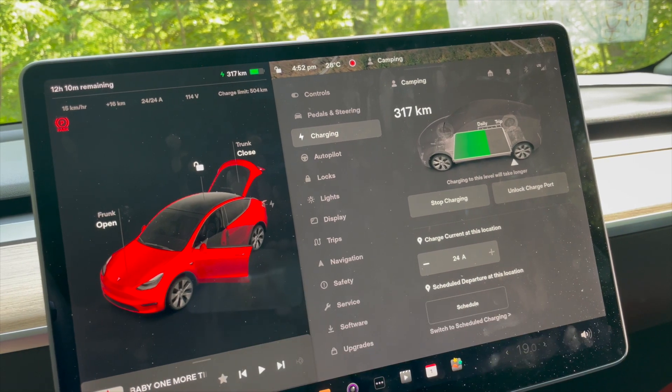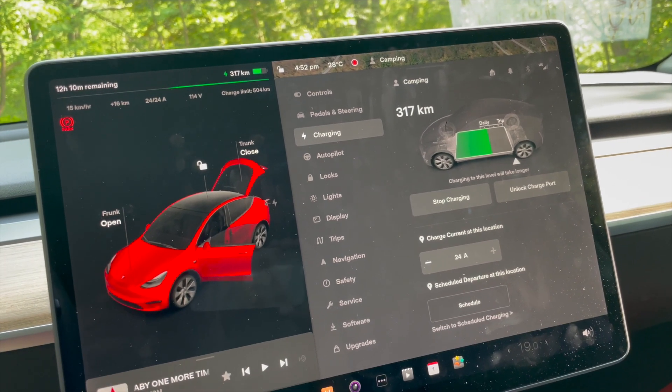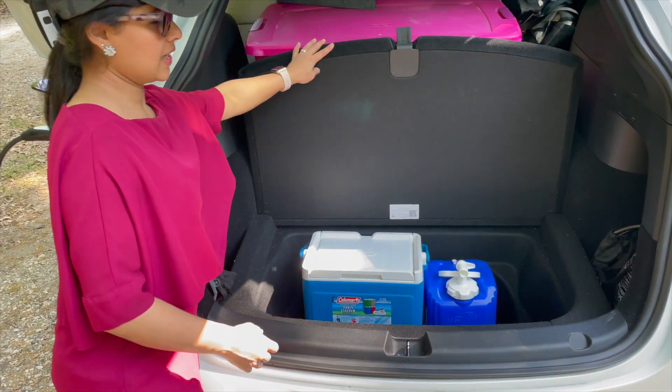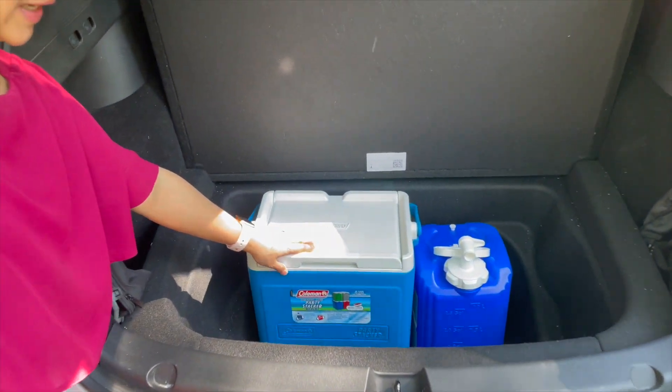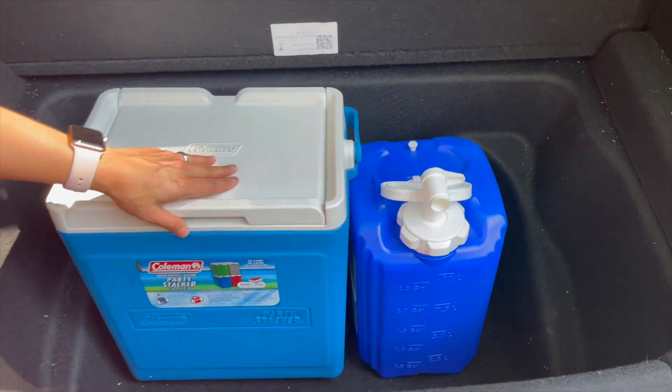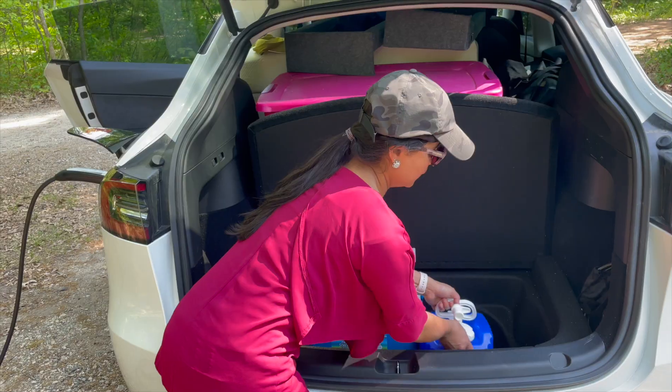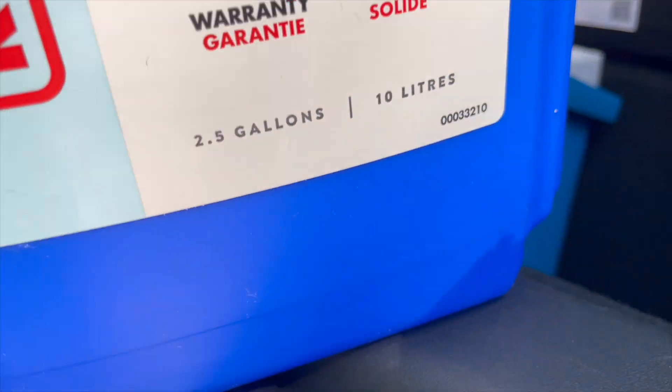There you have it — charging the Tesla Model Y during camping trips is a breeze. Here is the sub-trunk: we have the cooler here and 10 liters of water stored inside.